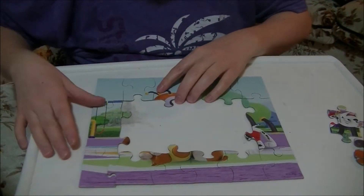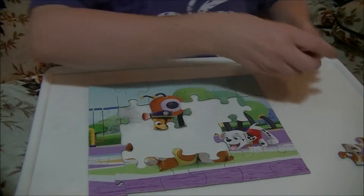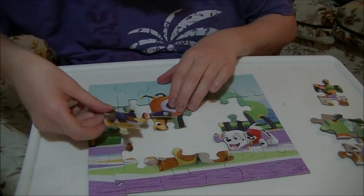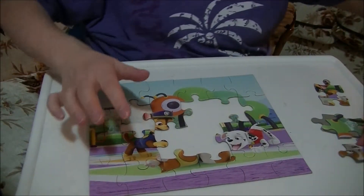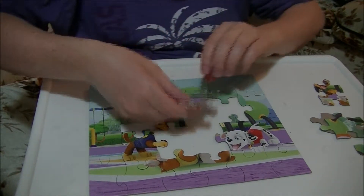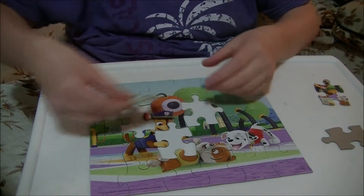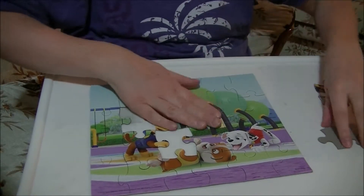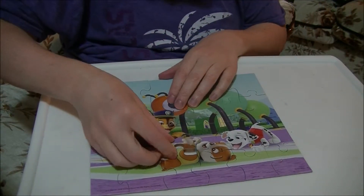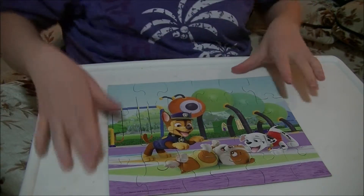Okay, let's turn it around so you guys can see it better. There you go. Okay, let's go this way. All right, that was easy to do.